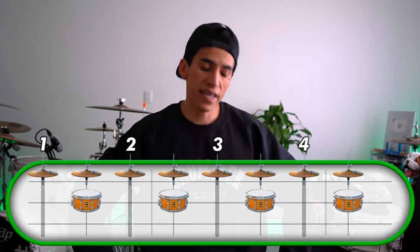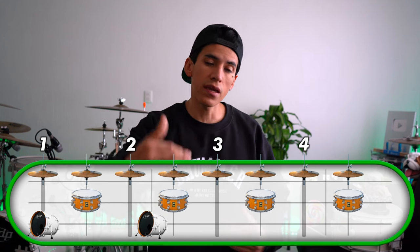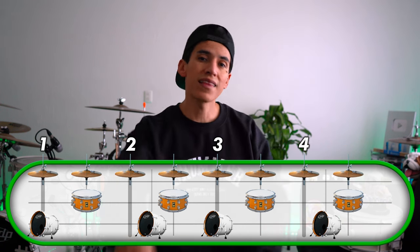For the second groove, again we're going to have four kick drums. The first one's going to be on the 1, the second one on the 2E, the third one on the number 3, and the fourth — the last one — is going to be on the 4E, like this.